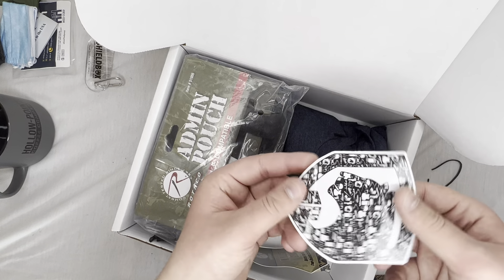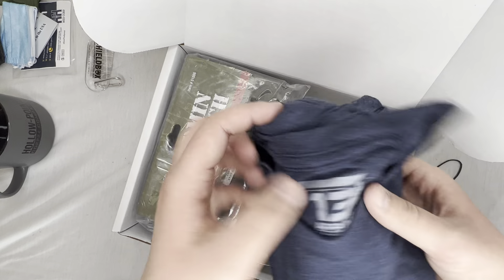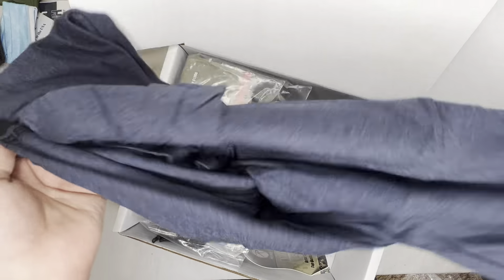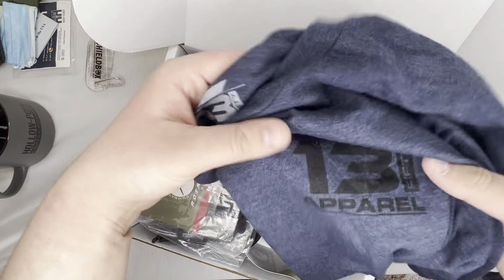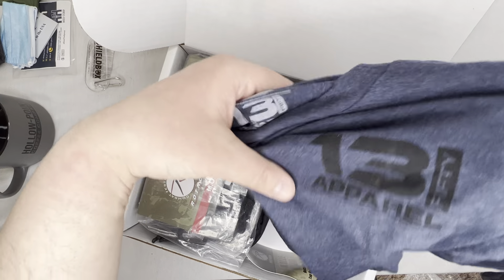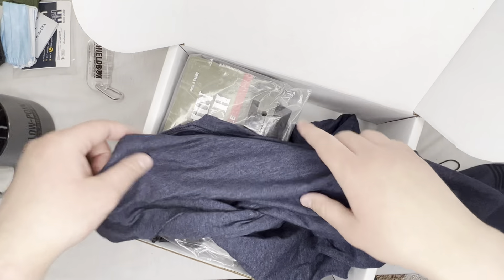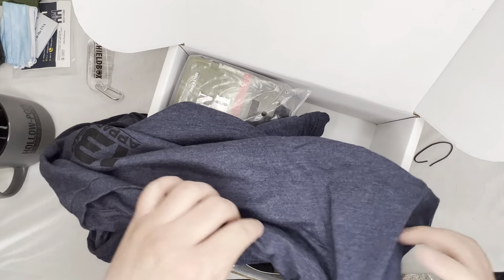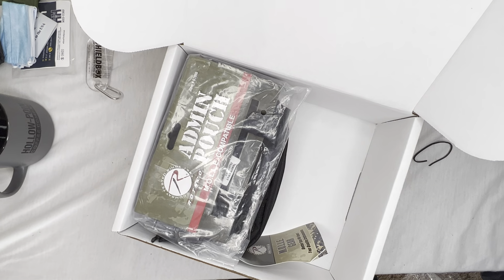Next I have a Shield Box sticker — that's cool, I love stickers. Then we've got a 1350 Apparel shirt. I don't think it has anything else on it — yeah, nothing else on it, but nice quality, feels real nice.